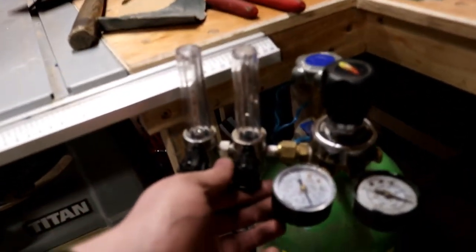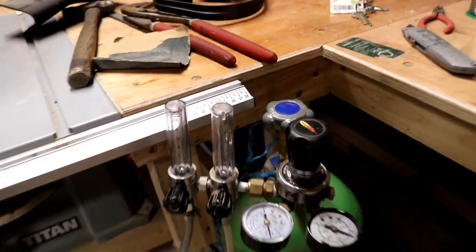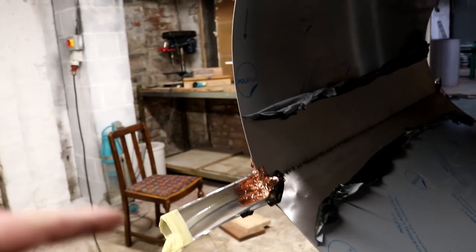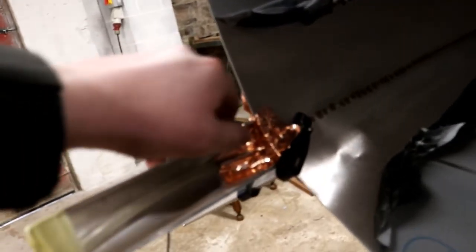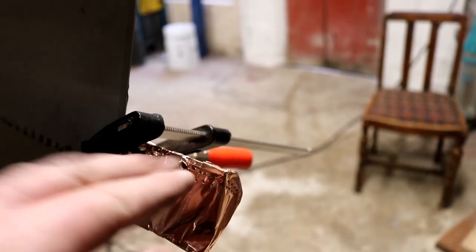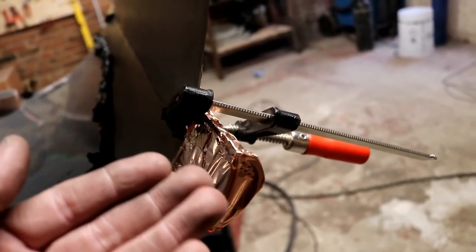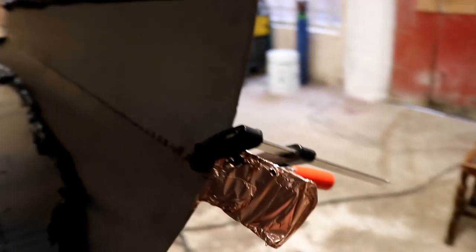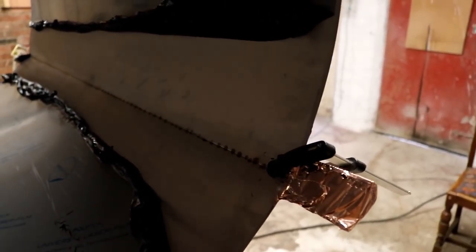I've set the flow meter on the argon to 10 cubic feet per hour, which works out to about 4 litres per minute on the metric gauge. That's pumping into one end, hopefully back purging the whole length of the seam and purging out the top side — since argon is heavier than air, it purges out at the top — ejecting all the oxygen out the back of the seam for a lovely clean weld on the back.